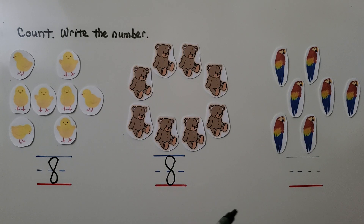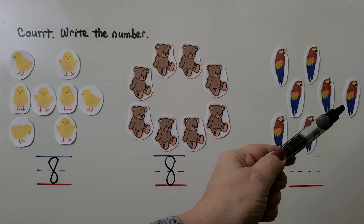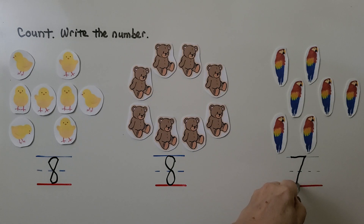Here we have some parrots. Let's count the parrots: one, two, three, four, five, six, seven. There are seven parrots and we can write the number seven. We come across and down on an angle, on a slant — seven, seven parrots.